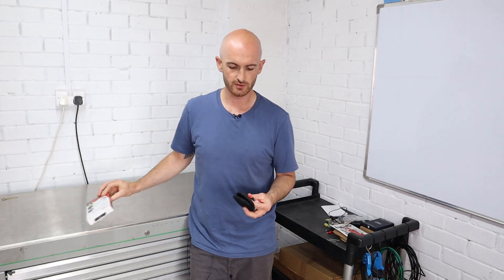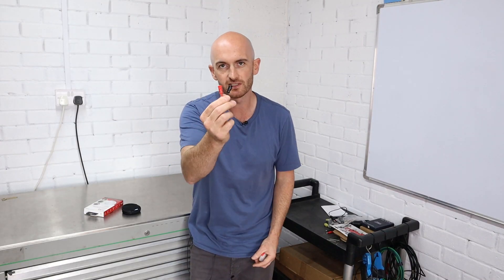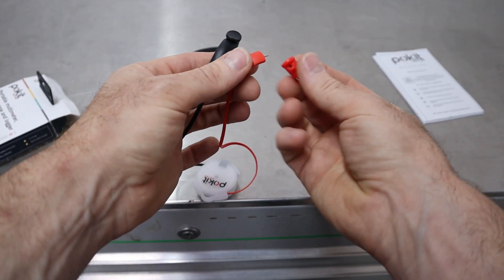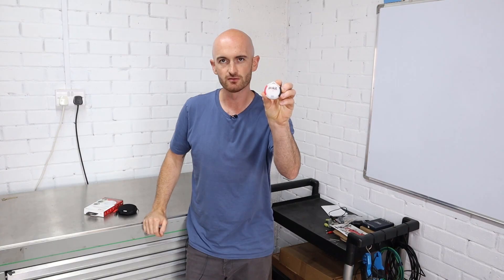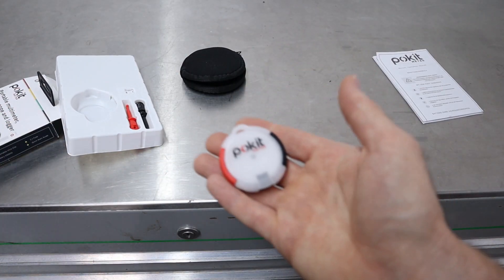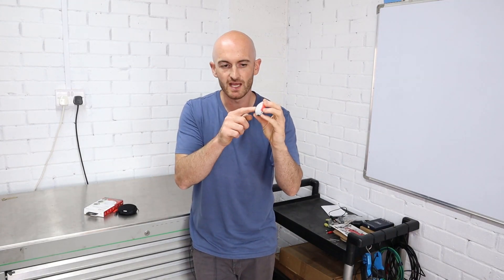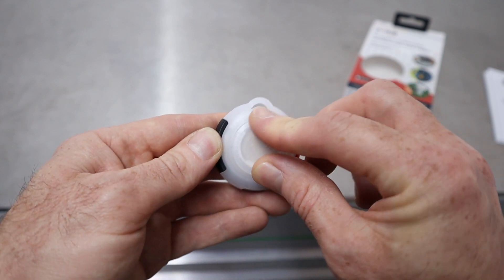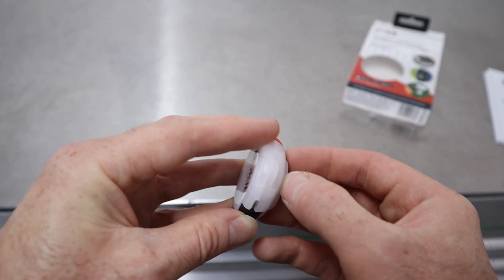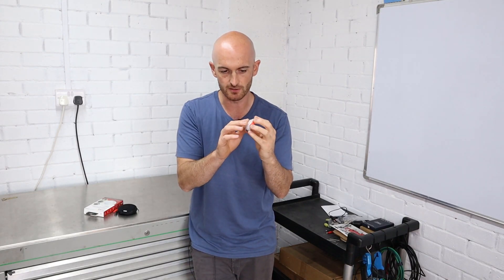Inside the box what you get is a small pouch to keep the Pocket Meter inside. You get a couple of small wire clamps which push onto the probes, and you get the Pocket Meter itself — check out how small that is. In the marketing material they're showing it being used as a key ring. When I opened mine there was a little tab in the back, so all you've got to do is remove the battery case, just twist the cover and lift it off, then remove the isolation tab off the back of the battery and you're ready to go.